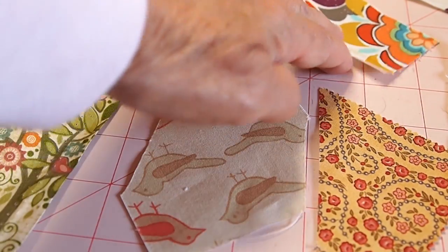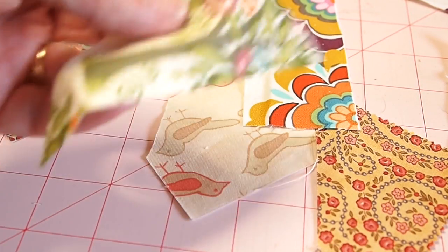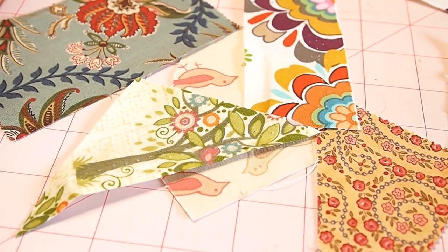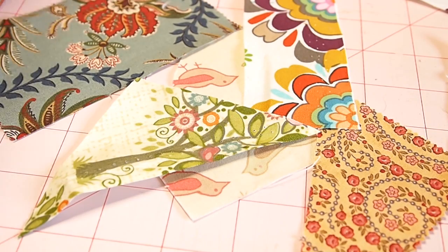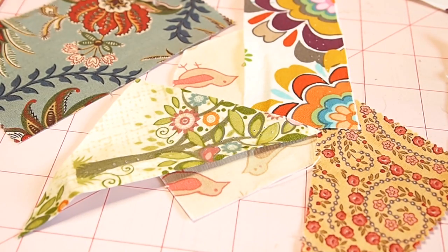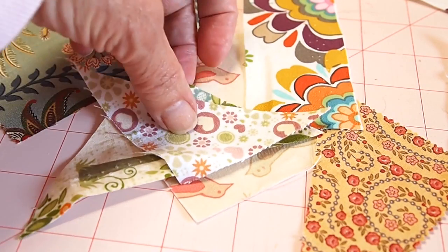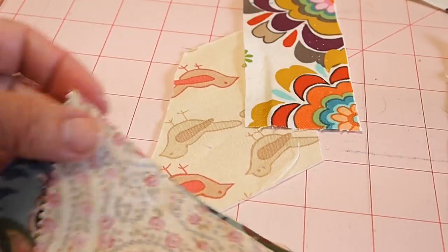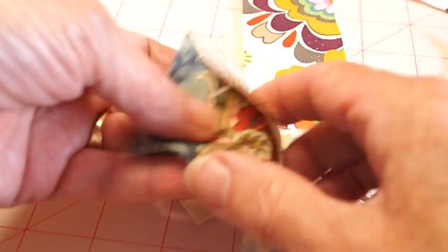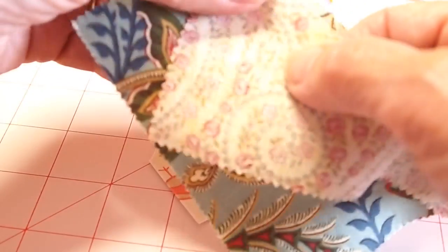Hi, this is Bonnie with TLC Inspirations, and today we're going to take a look at making some crazy quilt squares. I'm going to do two different methods. This one's the piecing method, and I've got several different shapes of fabrics cut. You can cut them ahead of time like I did, or you can cut them as you go, but the main concept is you're going to want a fabric to start with in the center.